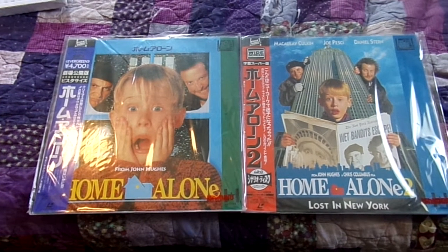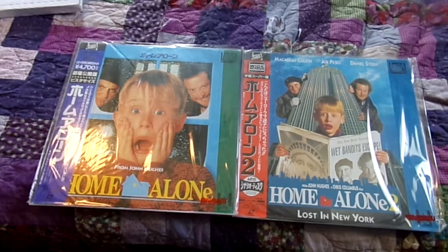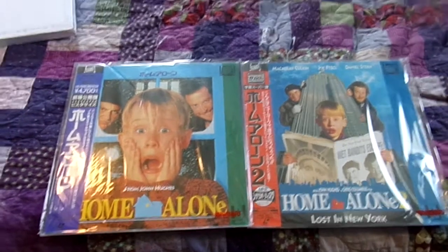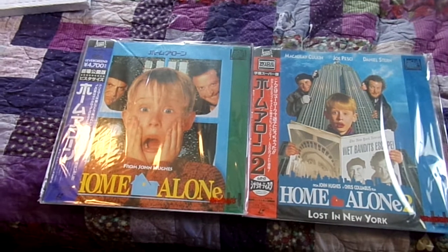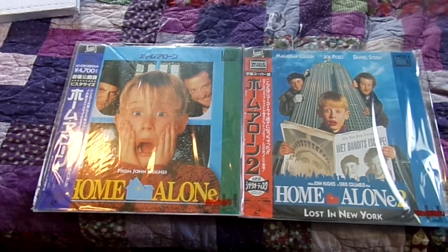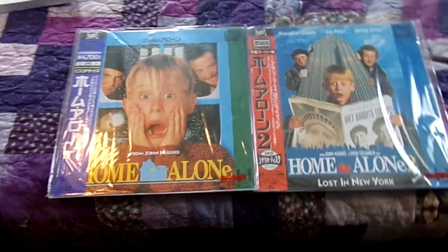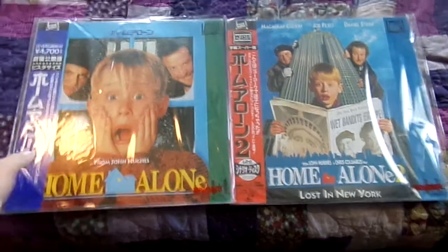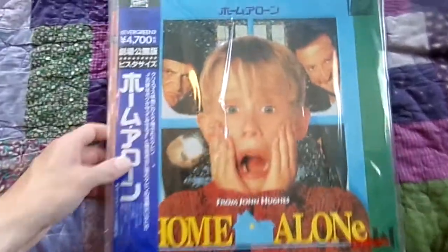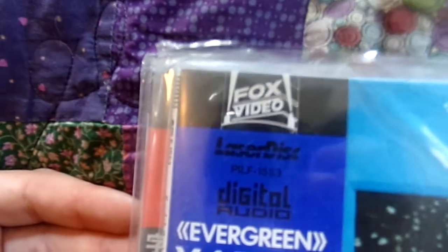These are both really awesome. I don't collect a whole lot of laser discs — mostly because for a while the only place I could get them was at secondhand stores or Goodwill, but now that I'm shopping online I'm able to get more. I do plan on picking more laser discs up and want to get all of my favorite movies. These were the first two I wanted to get because I absolutely love these films. So I'm going to take them out of the plastic sleeves the seller sent them in and show them off in better detail. First I'll show off Home Alone — I absolutely love laser discs just for the big packaging and the big artwork on the front.